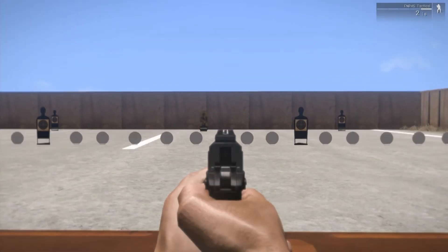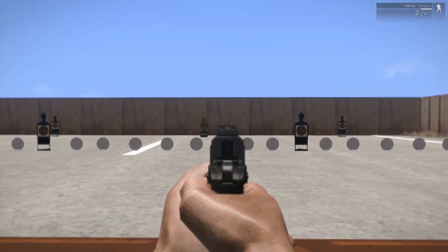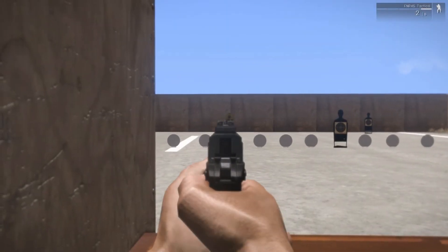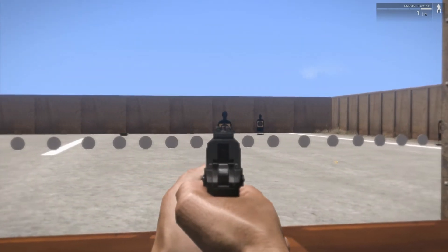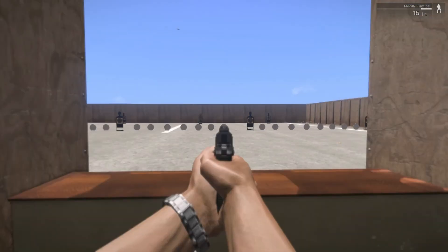The iron sights are a three-dot white or black, or tritium night sights. They're usable — you just line up your target with the front post nestled in between the rear posts, and you can definitely hit something up to maybe 50 yards.